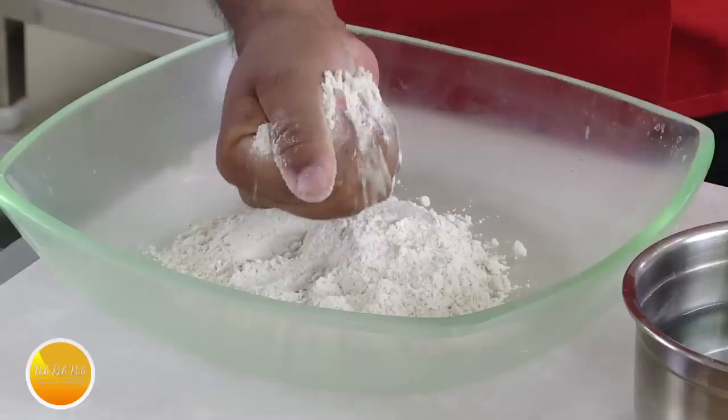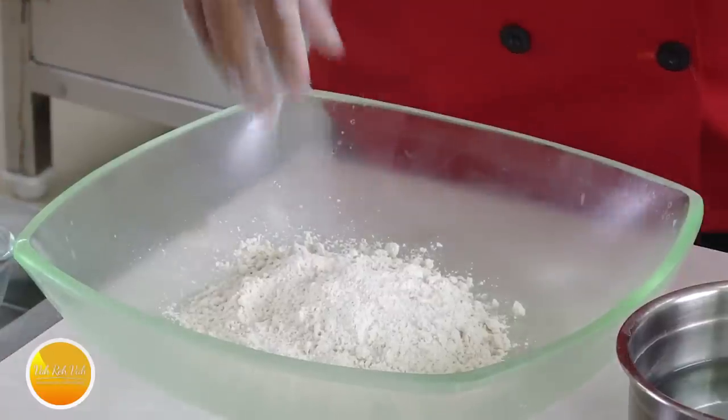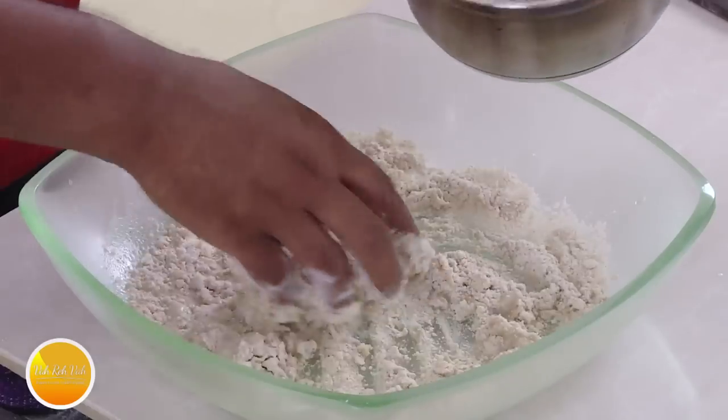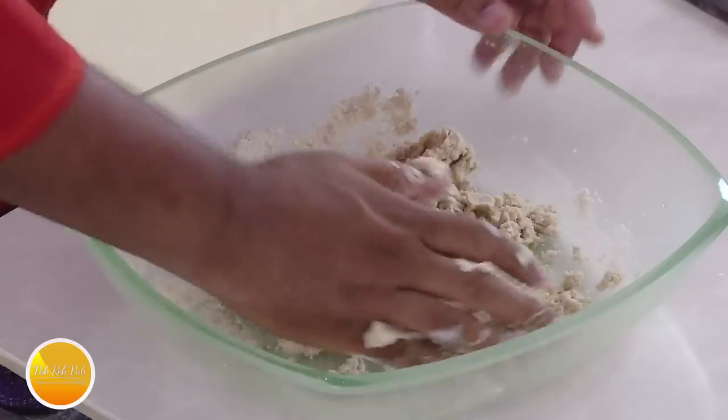If the flour is fresh, when you press it like this it has to hold its shape. Add a little bit of salt. This doesn't have gluten content, so it is a little bit difficult to make this roti thin. Use a little bit of warm water and make this into a soft dough.